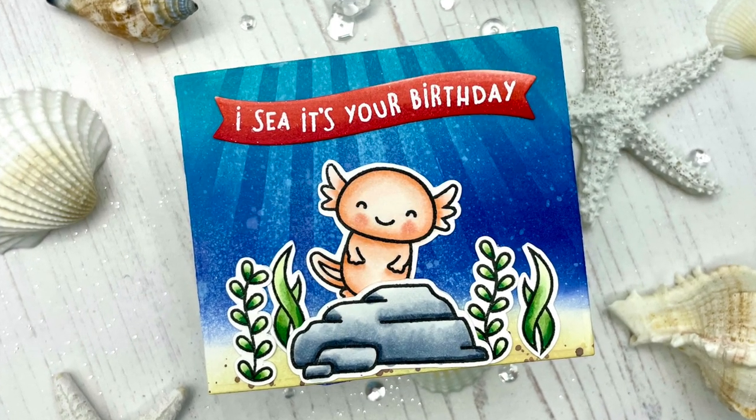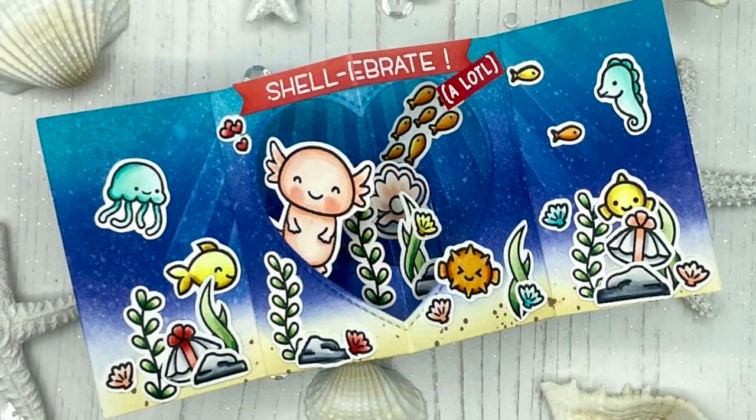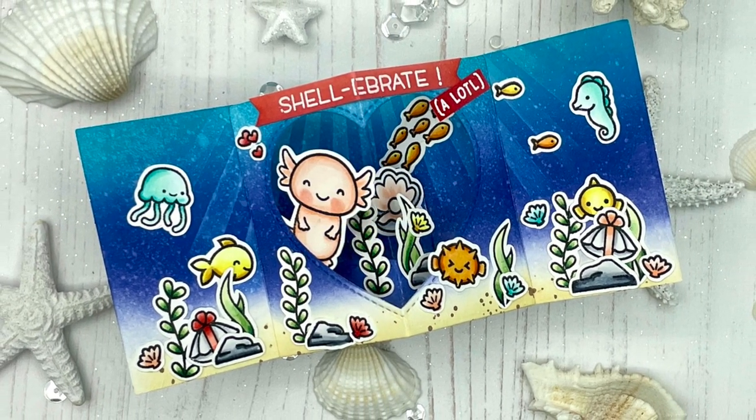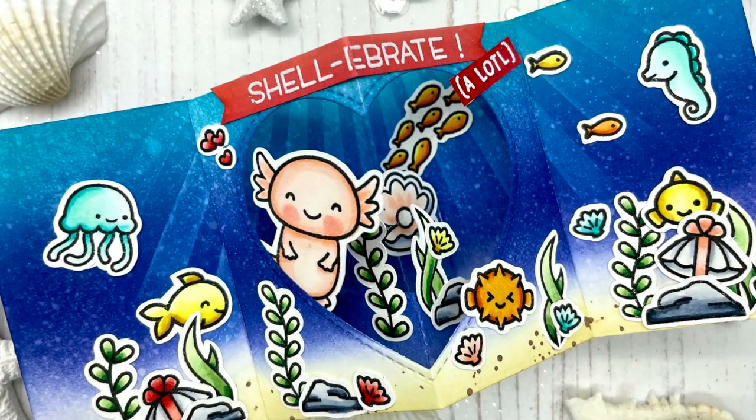Hello everyone, this is Julia. Thank you so much for joining me on my craft room adventures. Today I'm up on the Butterfly Reflections Inc. block with this cute underwater birthday card. I will leave the link to the shop and the blog down below, so I do hope you'll go check it out.